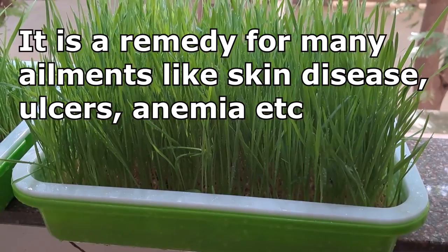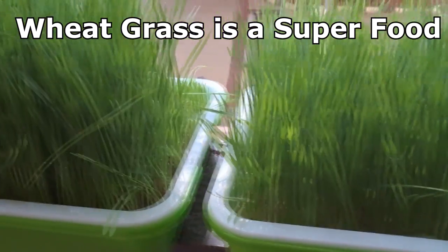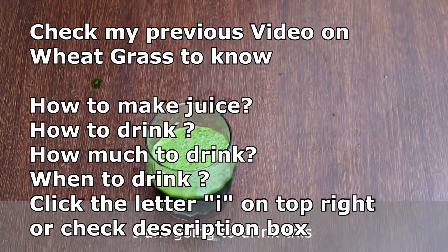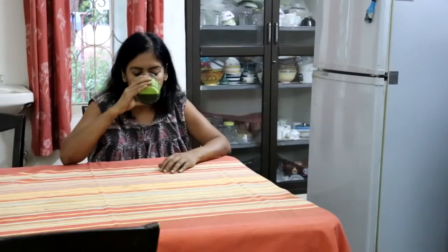Wheatgrass is a remedy for a number of ailments — skin diseases, varicose veins, ulcers, anemia, and a lot more. It is indeed a superfood. I have already published a video in detail on when to harvest, how to consume, when to consume, and how much to consume wheatgrass juice. Do not miss that video — click the letter 'I' on the top right corner or check the link in the description box.